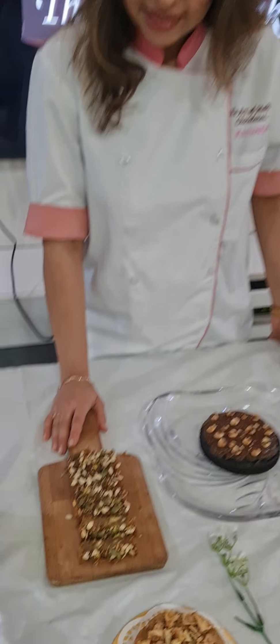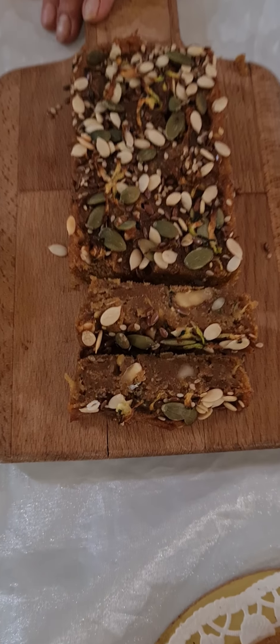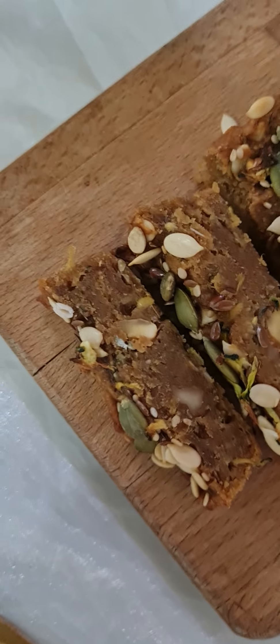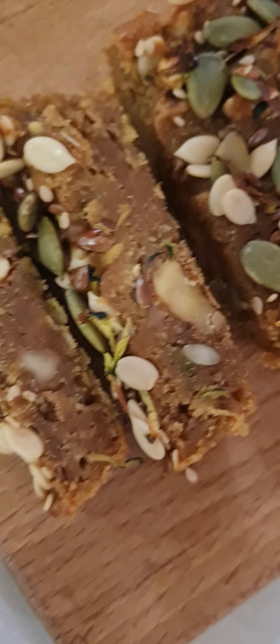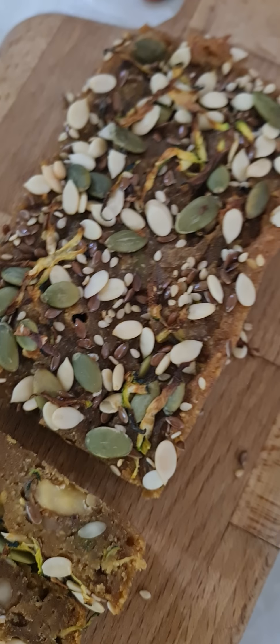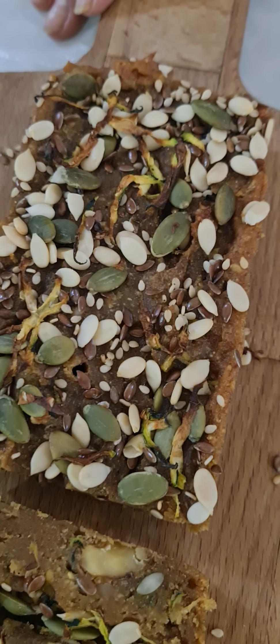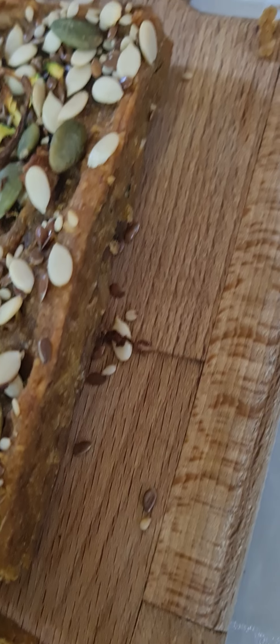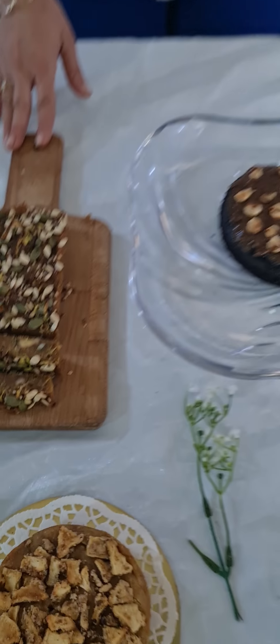Next is our banana zucchini cake. This is very healthy — it's like your banana bread. You can literally see the layers of walnuts, mixed seeds and zucchini. We have natural sweeteners used in this particular bread. It's got lots of nutrients because of the mixed seeds and the walnuts that we have used. So that's our banana zucchini loaf.